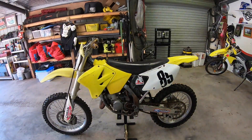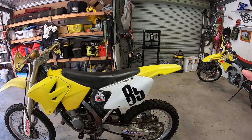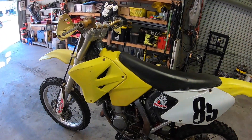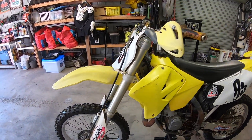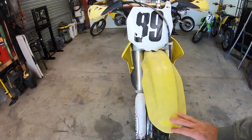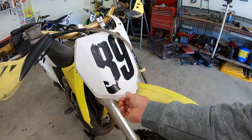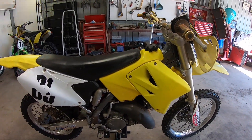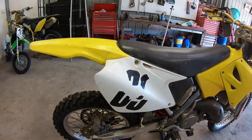I just purchased this RM125 2003 model. It's in pretty average condition, so I'm going to go through the things that I do when I'm looking at a bike for the first time. I haven't touched a thing on this bike — this is exactly how it is when I picked it up. I talk to the owner and get some idea on what they did with the bike, and I just look at the outside condition to see what type of condition the bike is in. This one here is in very average condition — it's actually quite poor.